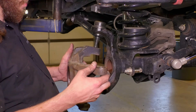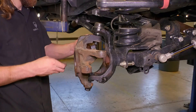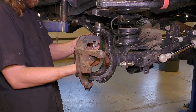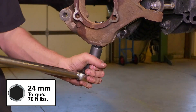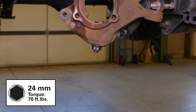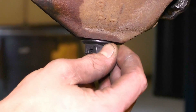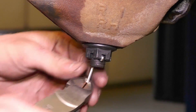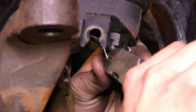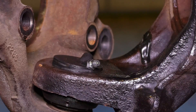Reinstall the knuckle, remembering to reattach the ABS wiring retainer. Torque the upper and lower ball joints to 70 foot-pounds. If the cotter pin hole does not line up with the notches on the castle nut, tighten a little more until the cotter pin can be inserted — always tighten the nut, never back it off. Once the upper and lower ball joints are seated properly, install one grease zerk on the upper joint and two zerks on the lower joint.